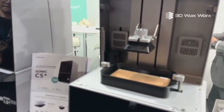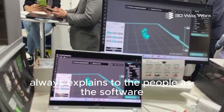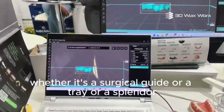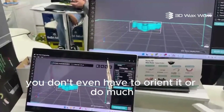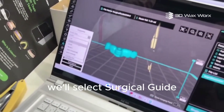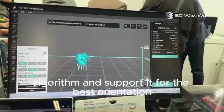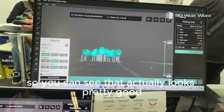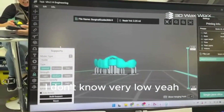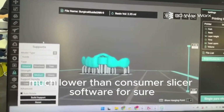Over here we have DS Slicer. It's a really intuitive, easy-to-use software — I always describe it as software you don't have to really learn to use. You can just load in your STL file, whether it's a surgical guide, a tray, a splint, or whatever you need to print. You don't even have to orient it — just come over to the support tool, select what you want to print. For a surgical guide, click 'Build Support' and it will automatically rotate it using an AI algorithm and support it for the best orientation and chances of success. The support volume is very low — much lower than consumer slicer software.